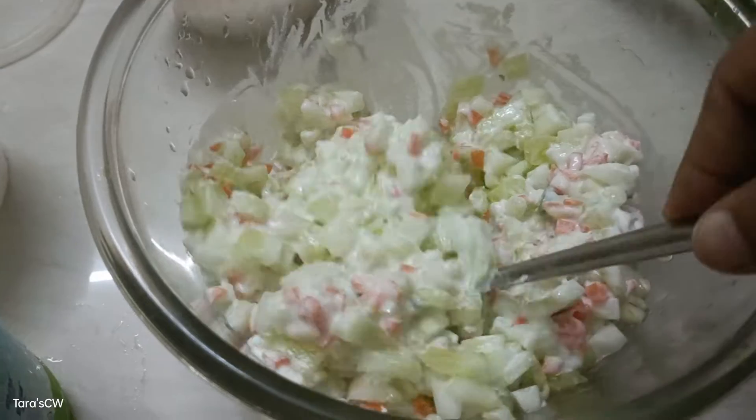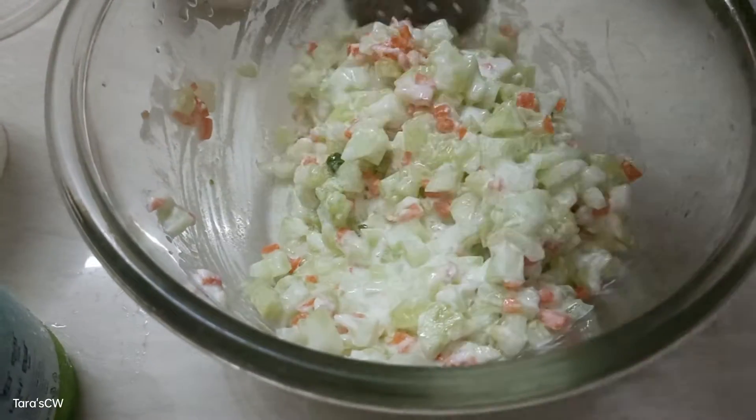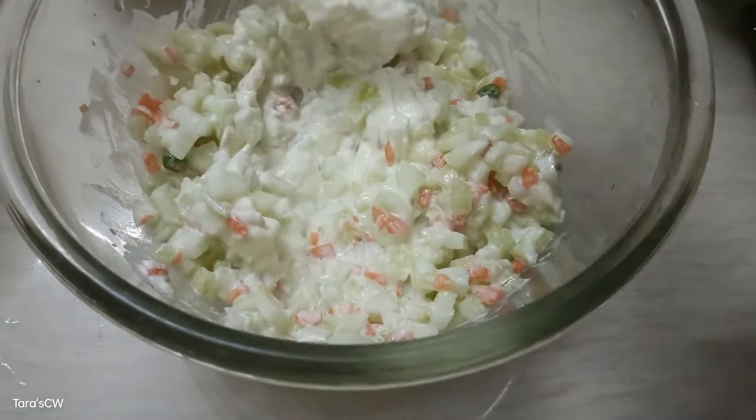I will add the fresh cream. I will add the sweet taste.